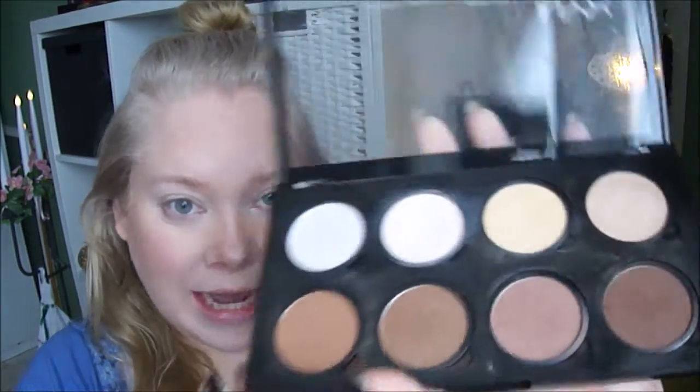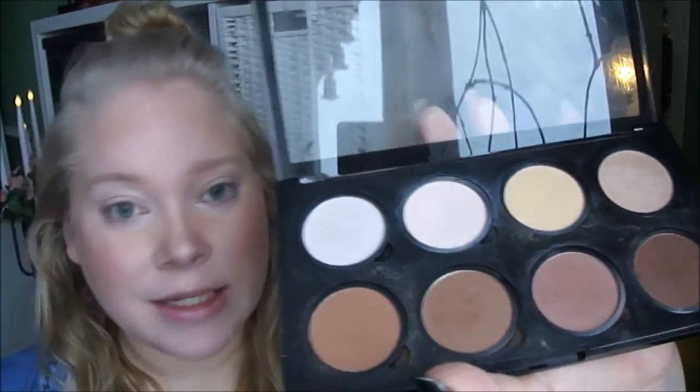I didn't do any look with this last year and it says so in this year's panel palette, so I thought it's good to do it now. I have my foundation and things on. Now I will use this primer by Aluminum, and I will set that with the lighter yellow shadow powder in this palette.